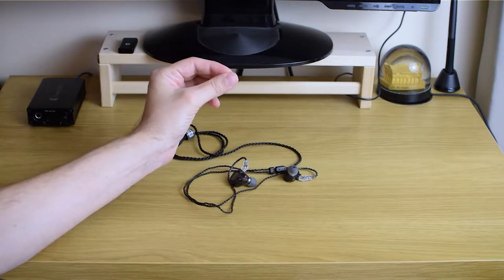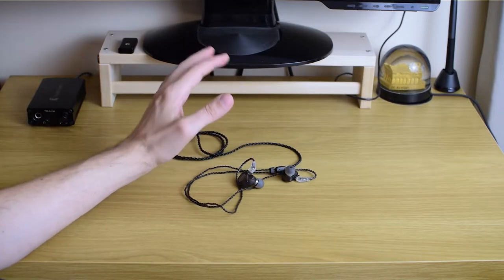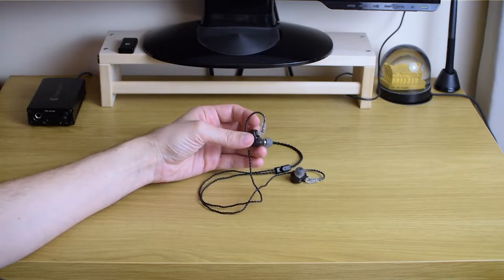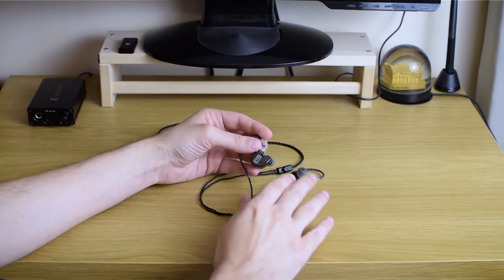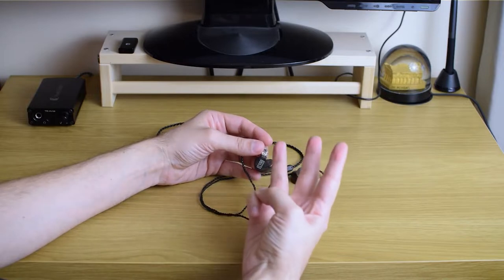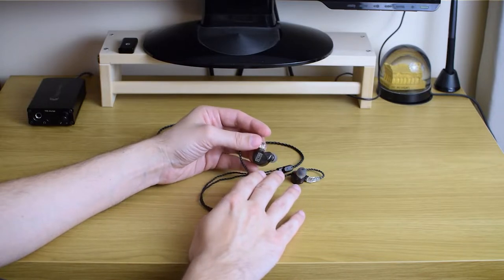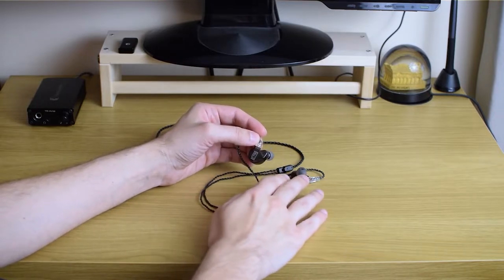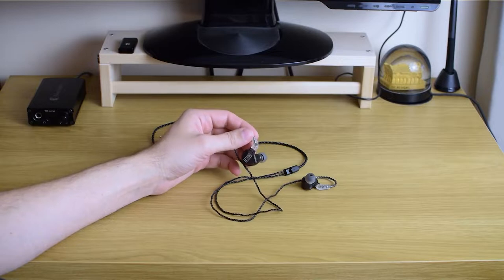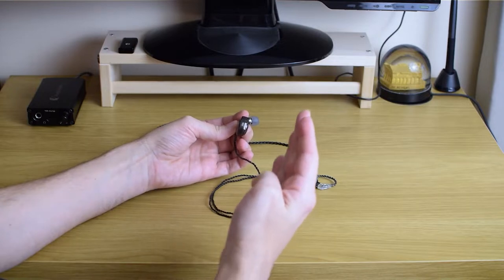I wanted to talk a bit more about the build, ergonomics, and cable. Starting with the build: these are made of plastic and it is transparent, so you can actually see the insides and all three balanced armature drivers. These are triple-driver earphones — each one has three different armature drivers inside creating sound. They're also quite lightweight and very slim in profile.